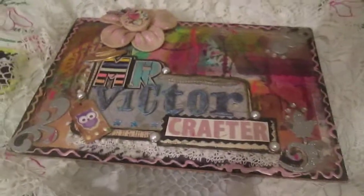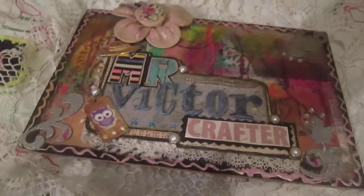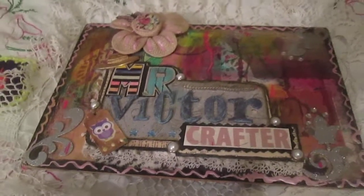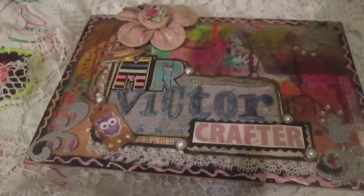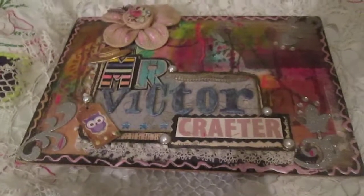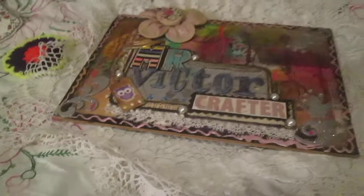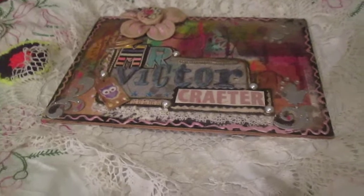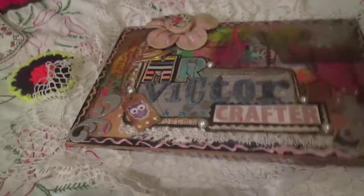Hello everyone! Today I wanted to come back to my big tiles technique and show you another way how you can use this technique and what you can make with it. But first I wanted to show you something I found this morning on some local trash — once again, look.